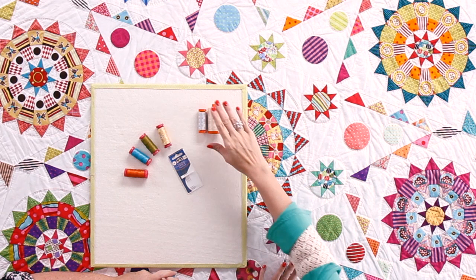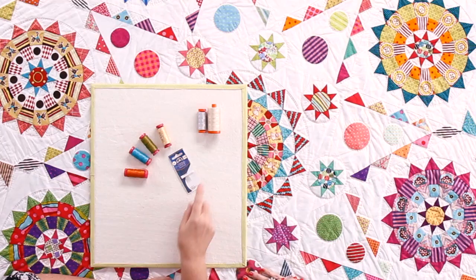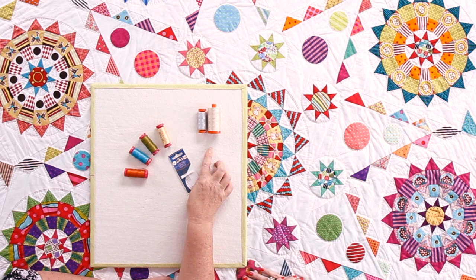The orange spools are 50 weight cotton and that's what I use for both machine piecing and hand piecing. If it's green it's 40 weight — that's okay too, it's just a little bit thicker. I prefer a finer thread and it's a little bit personal choice between those two. So orange is 50 weight, green is 40 weight.